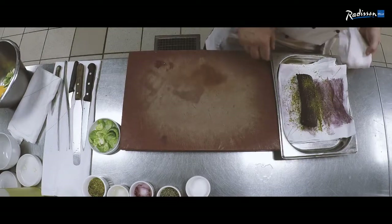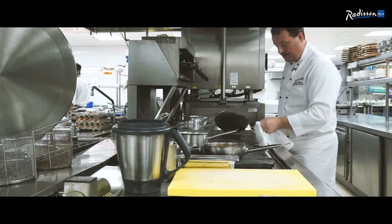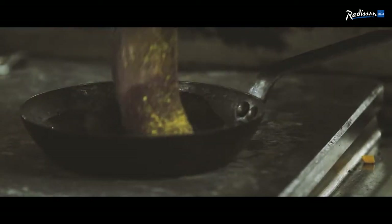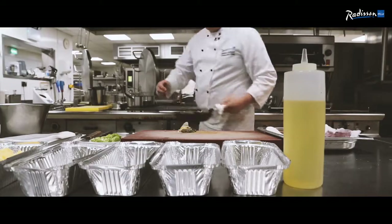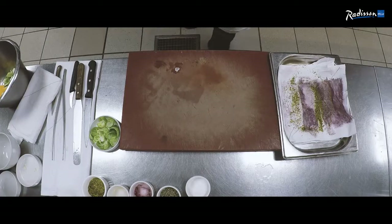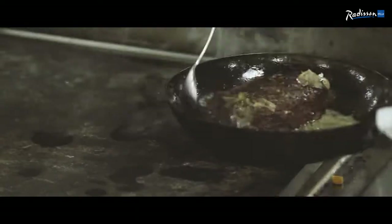Now we're going to start with the loin of venison. With oil, you need to get it really, really hot so we can seal it. Add garlic and thyme, then put a small knob of butter in and get the juices around it.